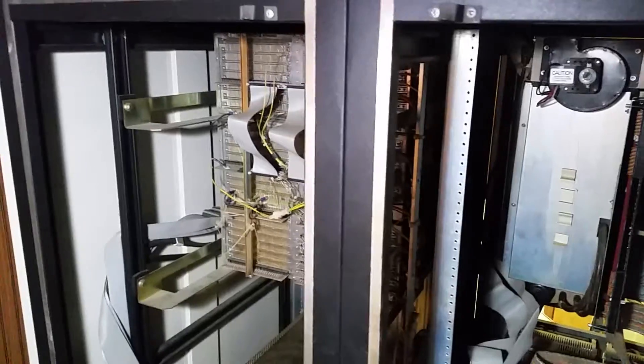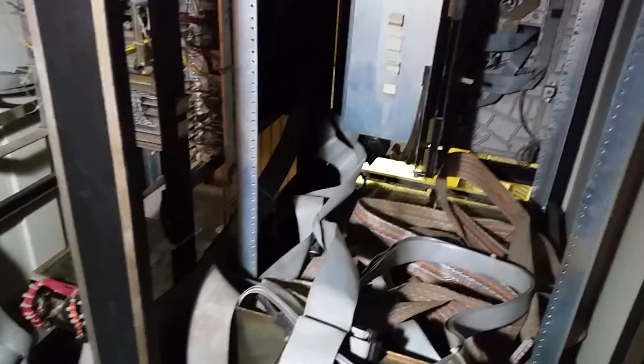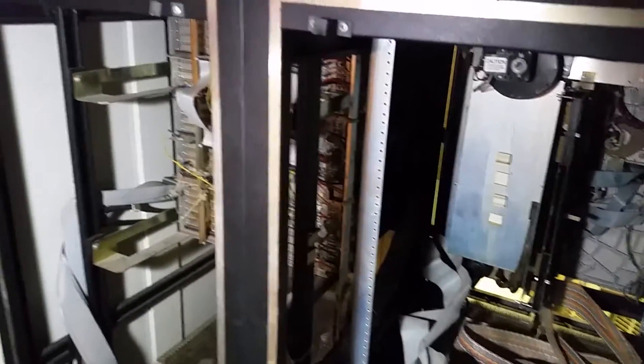Whoa, almost knocking over the light. You can see here typical Interdata construction. We have to get these racks apart. I've started marking cables and disconnecting so we can get everything back together. I'm doing this rescue with a friend — I'm actually not taking this system, my friend is, but I figured I'd help them out.